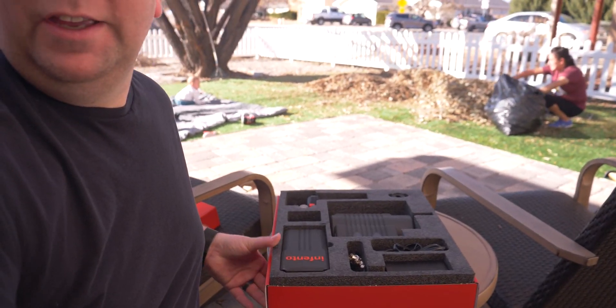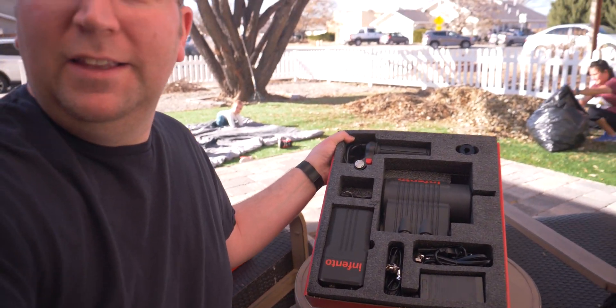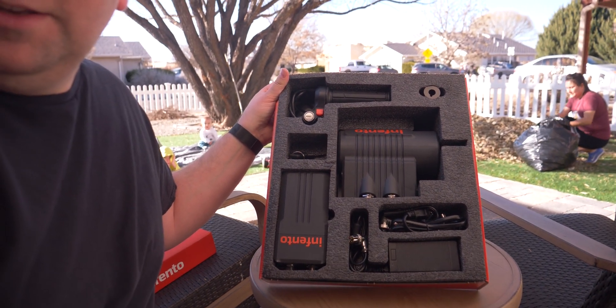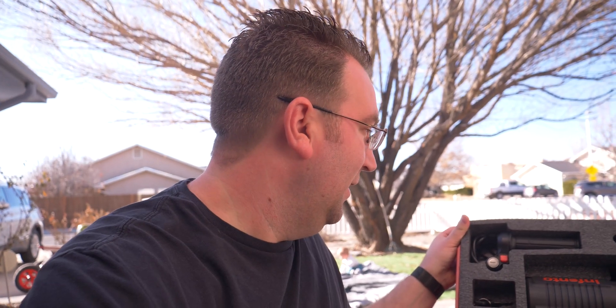Here's the package. So this is the e-pulse motor — pretty cool looking. Hopefully it's not super hard to install like the rest of the thing was. We're going to see if we can get this started and check you guys in just a minute.